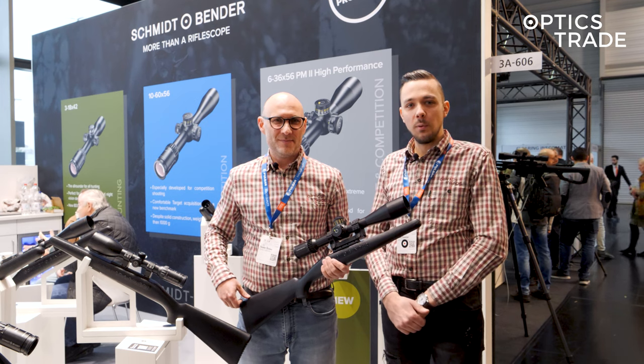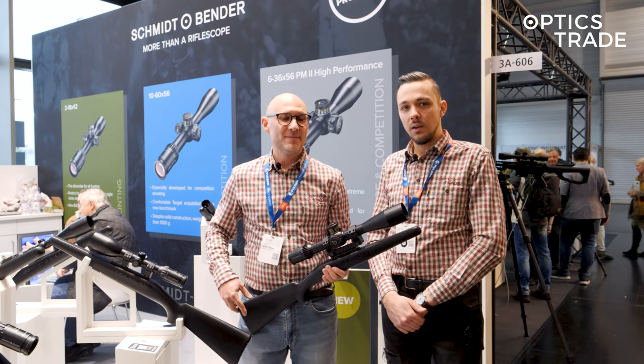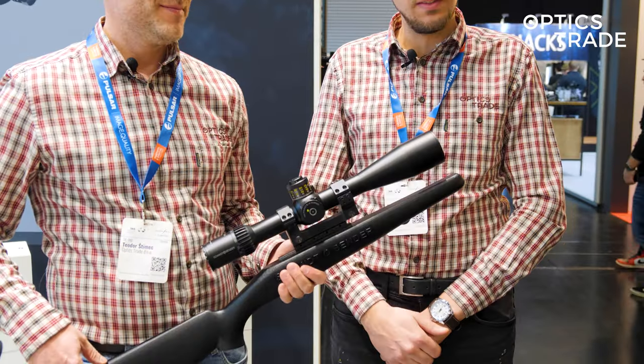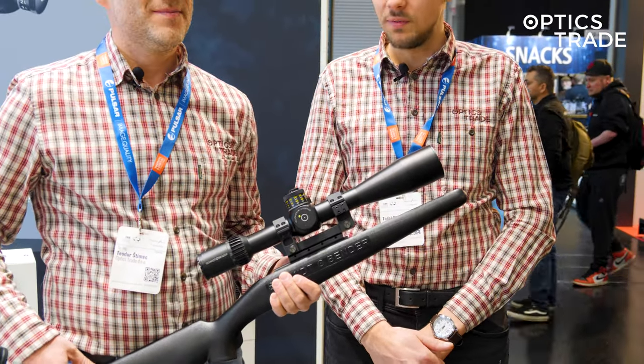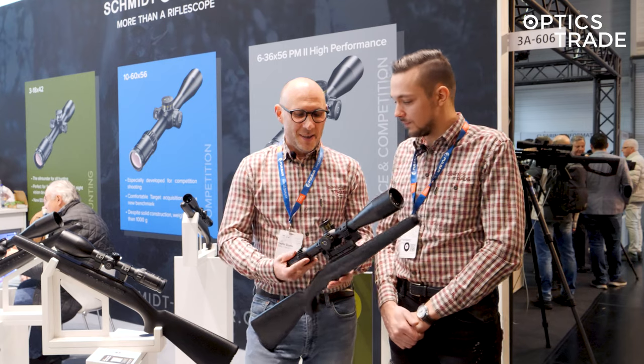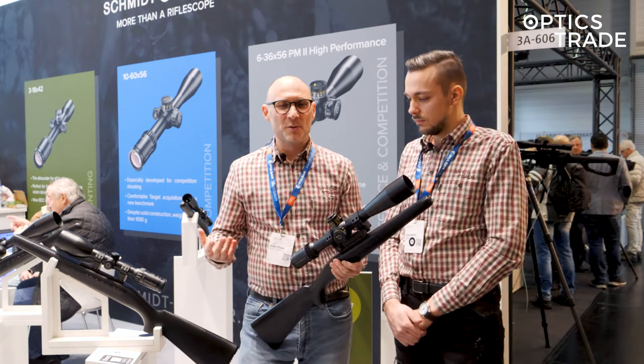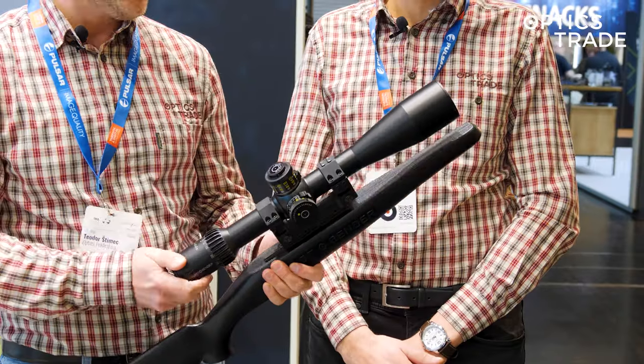Hello and welcome to EVA report 2023. We're here at the Schmitt & Bender stand and Theodor is holding the brand new 10 to 60 by 56 competition riflescope. You've probably gotten used to the idea that Schmitt & Bender comes out with a bunch of new scopes each year.